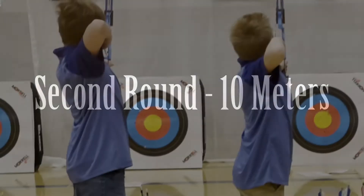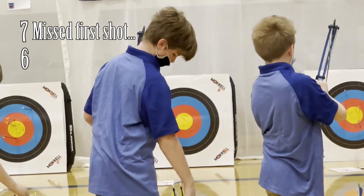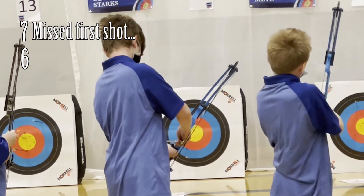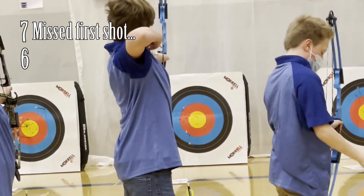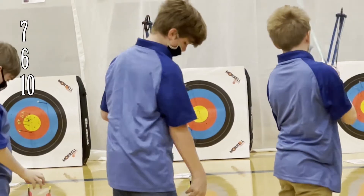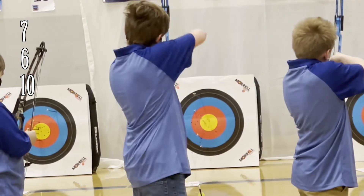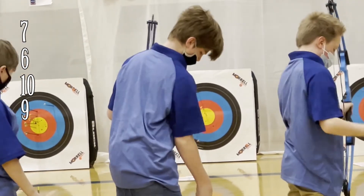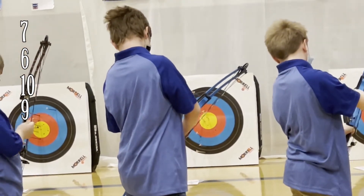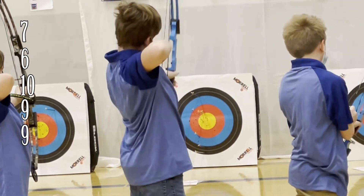Let's move on to the second round at 10 meters. I did miss the first shot here — it was a seven. Second shot comes in with a six. Here comes the third shot, it is a ten. Fourth shot in the nine ring. Here comes the last shot of the round and it is another nine.